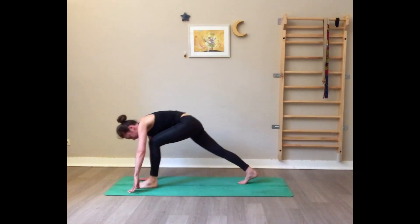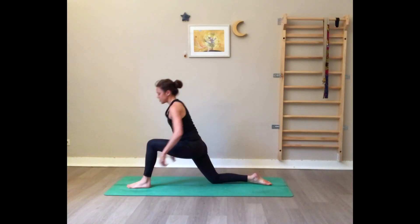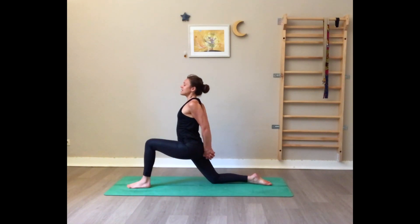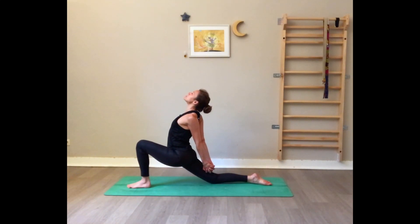Exhale left foot between the hands at the front of the mat. Set your right knee on the floor and flatten the top of the right foot. Lift your torso — shoulders right above the hips. Interlace the fingers, press the hands and slide them alongside the right leg. Sink your hips down, gaze up — gentle backbend here, opening the chest towards the ceiling. Shoulders away from the ears. Use your exhale to soften in the pose.